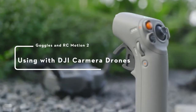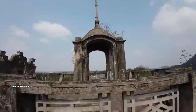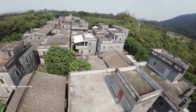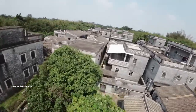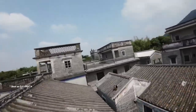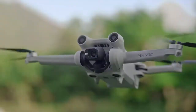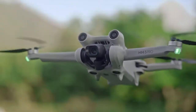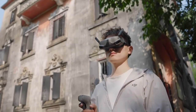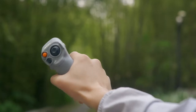Using Goggles and RC Motion 2 with DJI Camera Drones. In this video, we will show you through the process of updating the firmware and linking the drone with goggles and motion controller. These steps are crucial for achieving an immersive flight experience with your camera drone. All Mavic 3 Consumer Series and DJI Mini 3 Pro are now compatible with DJI Goggles 2, DJI Goggles Integra, and DJI RC Motion 2, letting you experience the thrill of total immersion with unrivaled control.